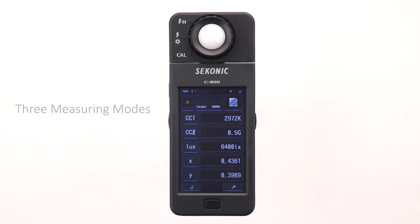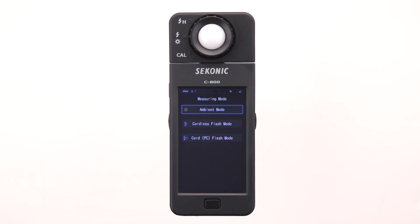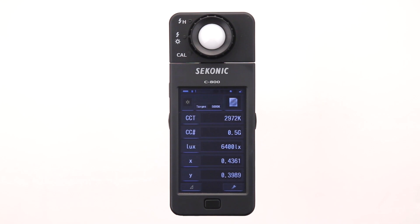There are three different measuring modes. To change the measuring mode, touch the measuring mode icon in the upper left hand corner. On this screen, you can select ambient mode, cordless flash mode, or cord PC flash mode. Let's choose ambient mode. Once you have made a selection, touching the display returns you to the text screen.